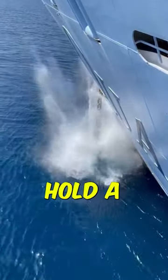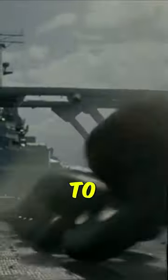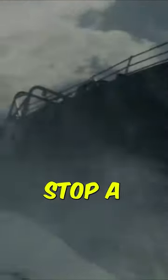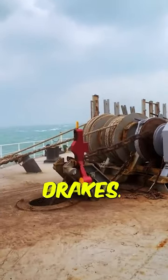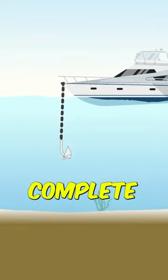How can a fairly small anchor hold a massive ship weighing hundreds of thousands of tons? Contrary to what is often seen in the movies, anchors are not used to instantly stop a moving vessel like slamming on the brakes. Anchors are only deployed after a ship comes to a complete stop.